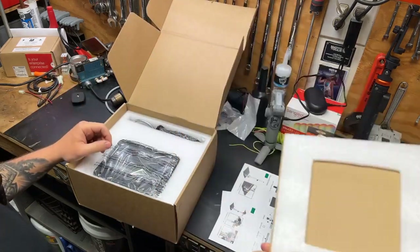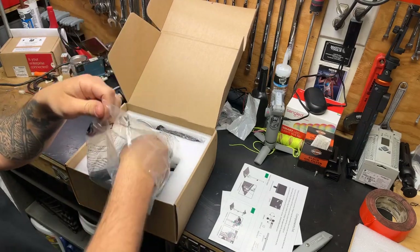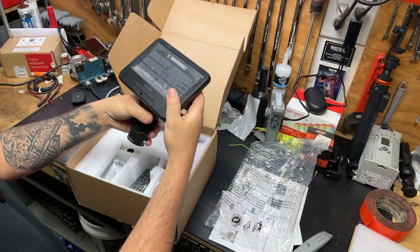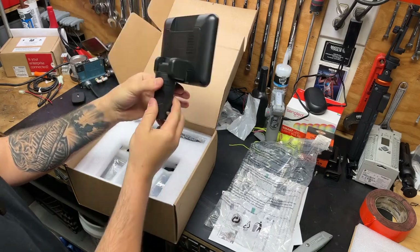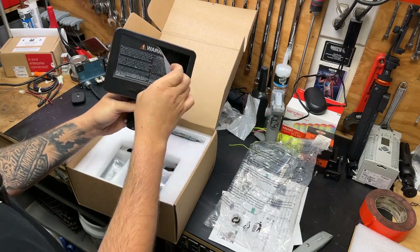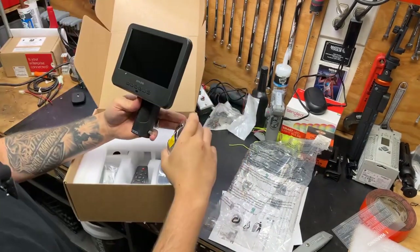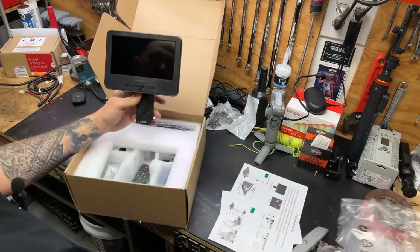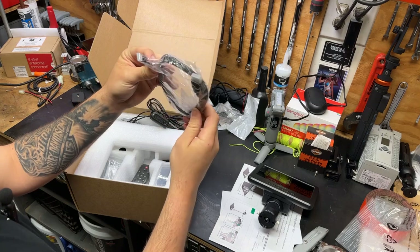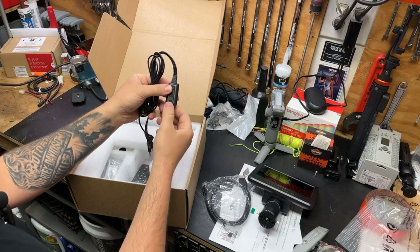Continuing on down into the box — this thing's packed up really nicely. Here's our screen. And I'm guessing this is where the magic happens — that looks like a lens to me. That screen's a good size. Oh man, that's satisfying — like peeling plastic off a new TV. Yeah, seven inch. We have a mini HDMI cable so I'm guessing that's the image transfer. This looks like some sort of remote, maybe for power or light intensity.